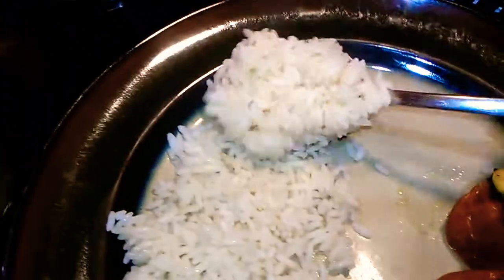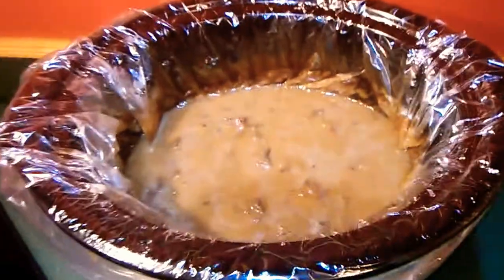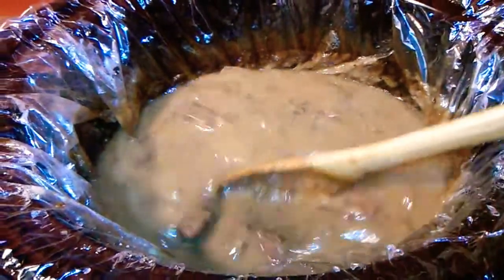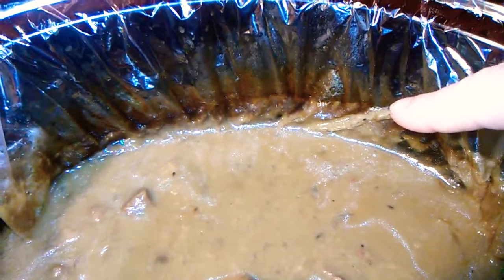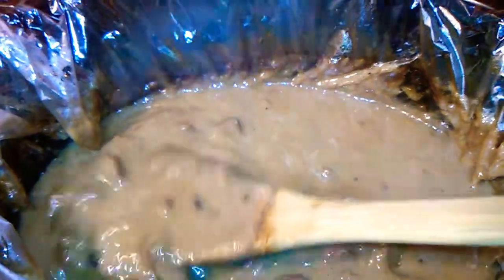Now here are beef tips and gravy — turned out really nice. It's been cooking for about seven hours. You can see how the level of liquid has dropped about an inch; it wasn't very thick and I let it cook open so it would reduce, and it reduced by about an inch.